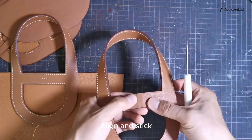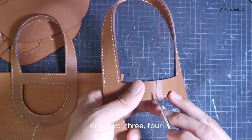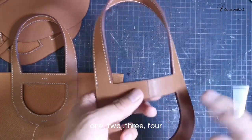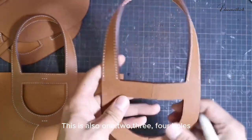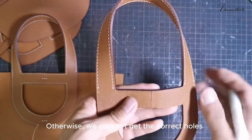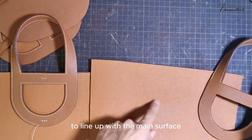For lining and sticking, we must align the pricking holes. There are also four holes in the middle area — one, two, three, four. This is also four holes. We should avoid misplacing the holes; otherwise we couldn't get the correct holes to line up with the main surface.